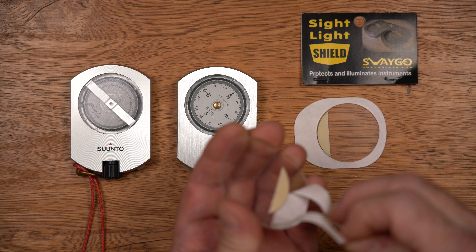Installation takes just a couple of minutes. If you own a Suntoo instrument for cave survey, I strongly recommend protecting your investment with the SWEGO light shields. The kit for a tandem or a KB-14 compass and PM5 inclinometer costs just $22 including shipping. You can buy these directly from Scott McCrea at SWEGOgear.com — a link is in the description below.